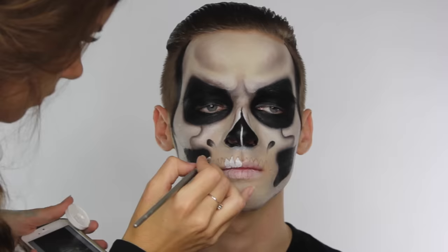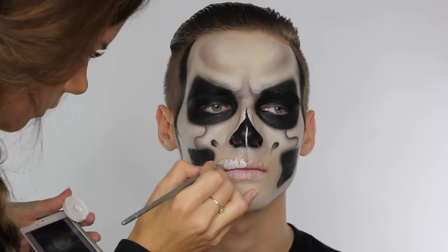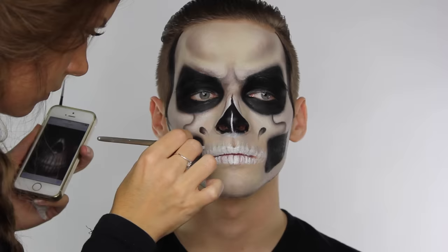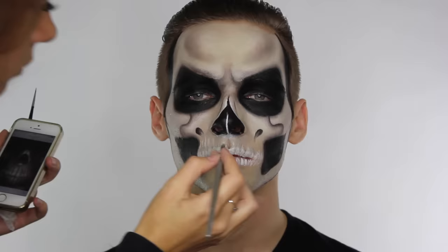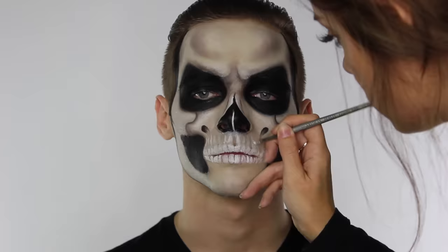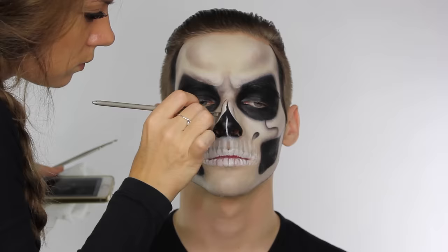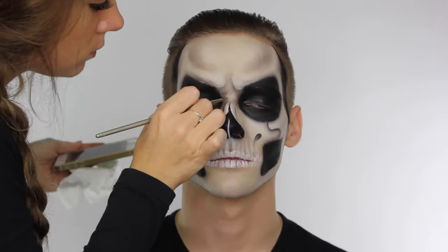I'm using the white Supracolor to paint in the teeth — you can use this or a white face paint. Face paint tends to move more if you're drinking, whereas I find the cream tends to last better. If you're mixing a lot of colours it can look a little muddy after a while, so be careful either way — I'd advise drinking through a straw if you're wearing a look like this. Now I'm drawing in the alveolar bone, which is the part that forms and supports the sockets of the teeth. I'm going around the outside of the nasal bone using the matte black eyeshadow on a fine liner brush, then fading the colour outwards to make it look more defined.